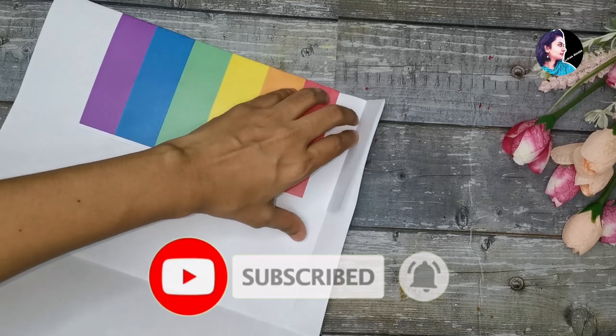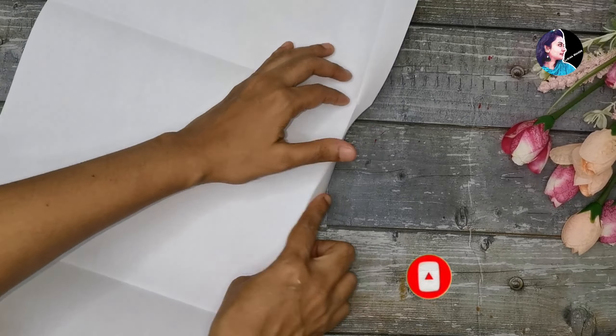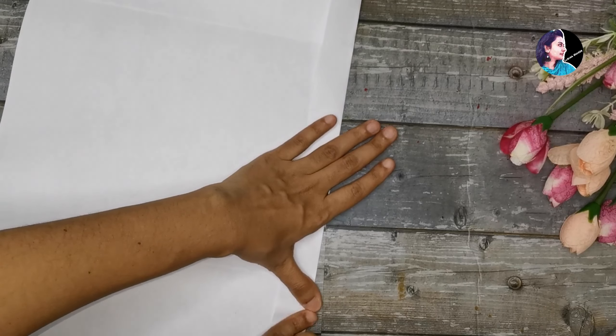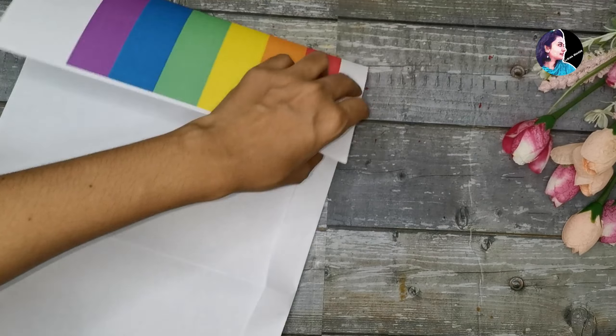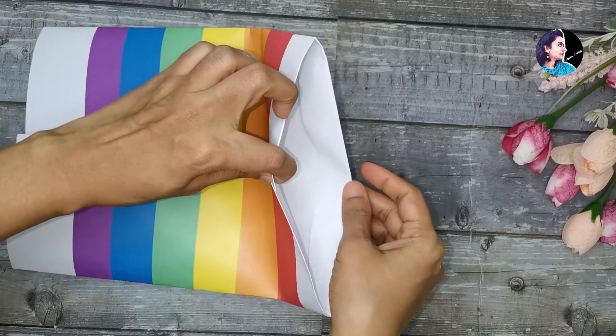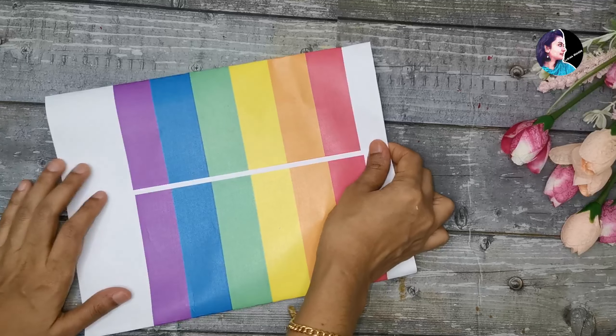So we will put it in a bag, then we will put it in a bag. Now I will put it in a bag — it will take a little bit to shape the bag.